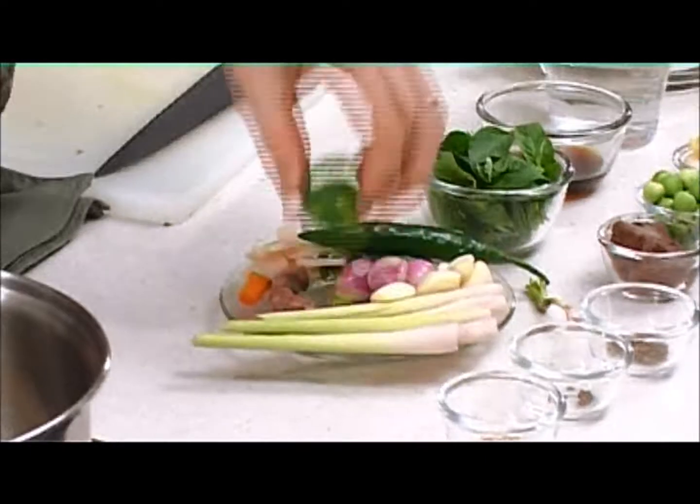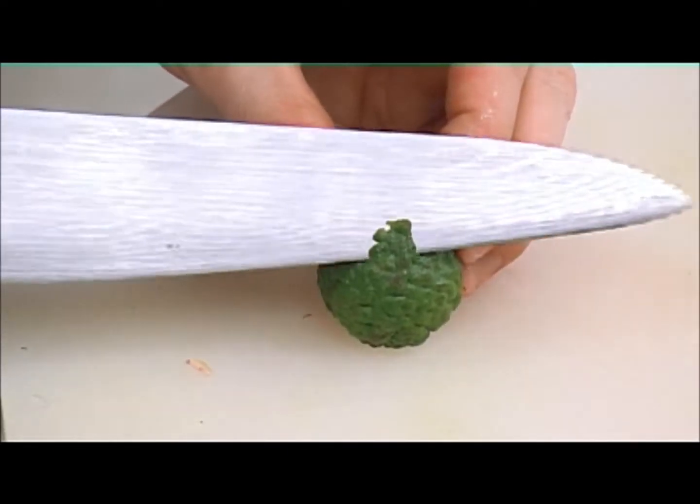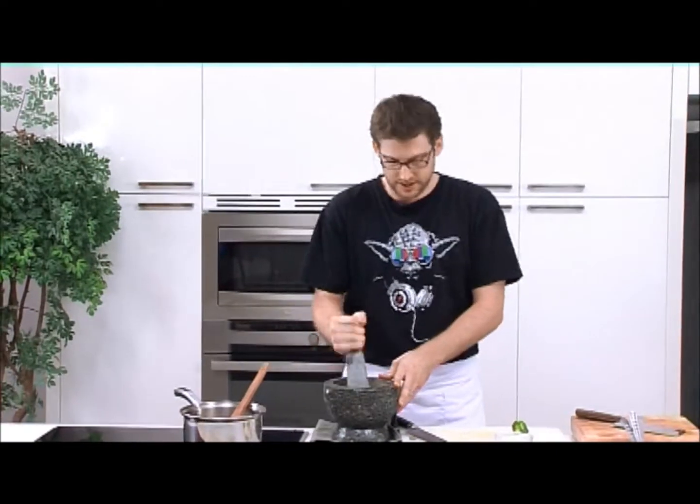The next ingredient that's really important is the kaffir lime. What we're using is just the zest. You just want to take the zest off, add it in, and then once again, just pounding until it's a fine paste.